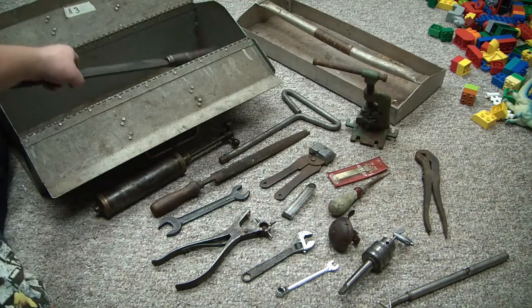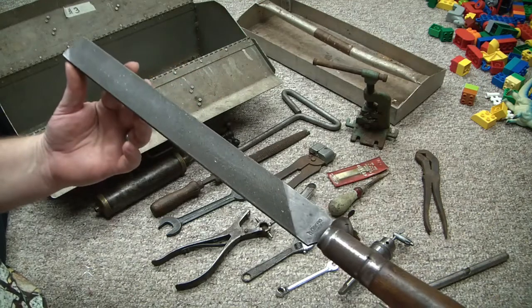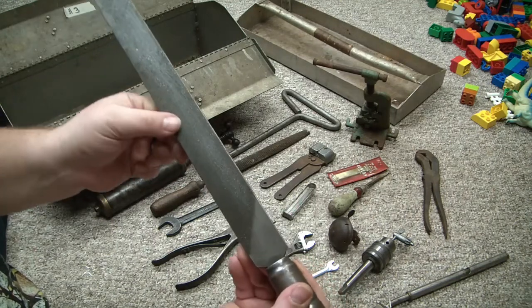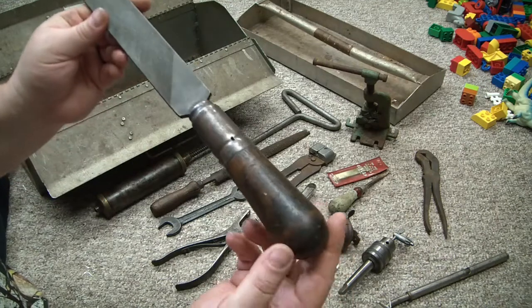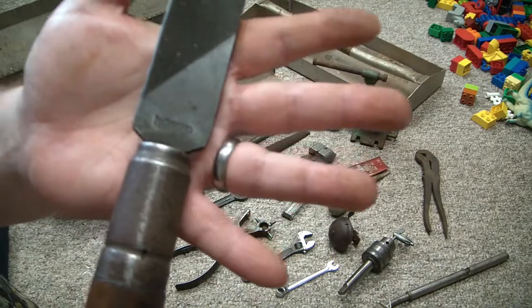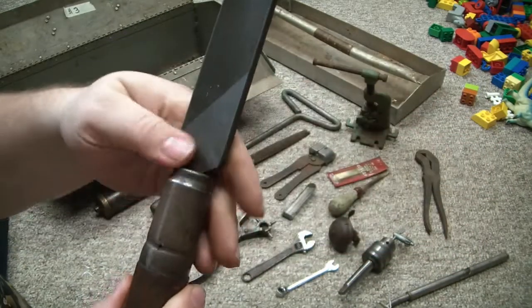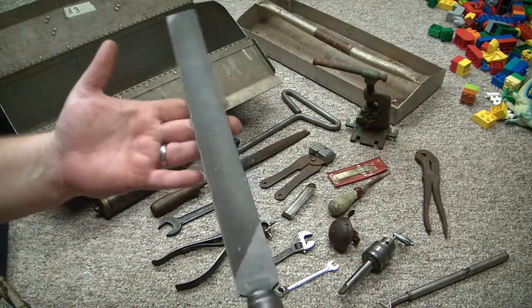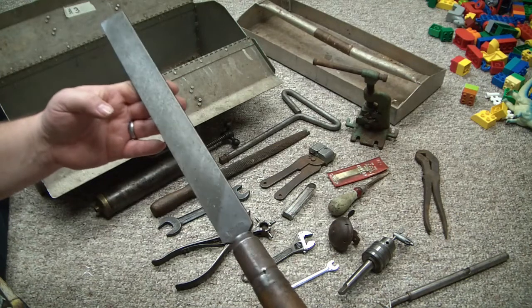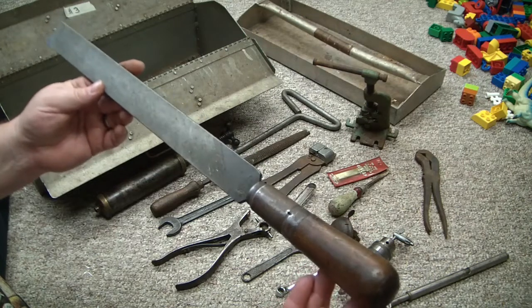Last but not least, we've got this beautiful large lathe file. It needs a good cleaning but it's not rusty — it still feels pretty grabby. It's got a massive smooth handle and ferrule, and it says Oberg, Sweden. A very heavy duty, high quality Swedish-made lathe file. If I get my lathe up and running, this will come in super handy.